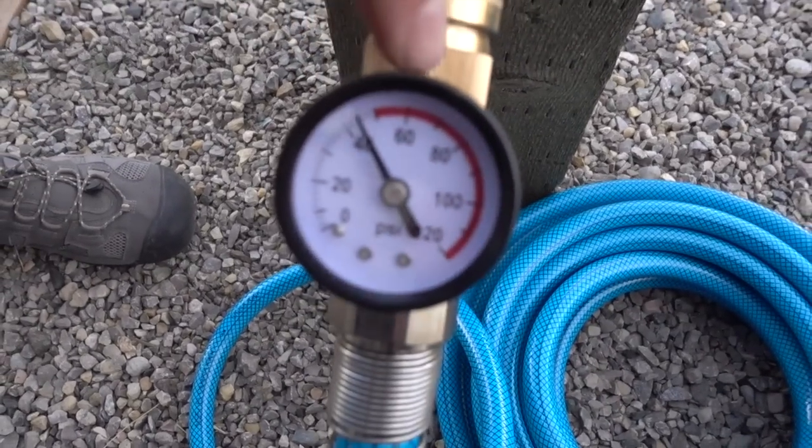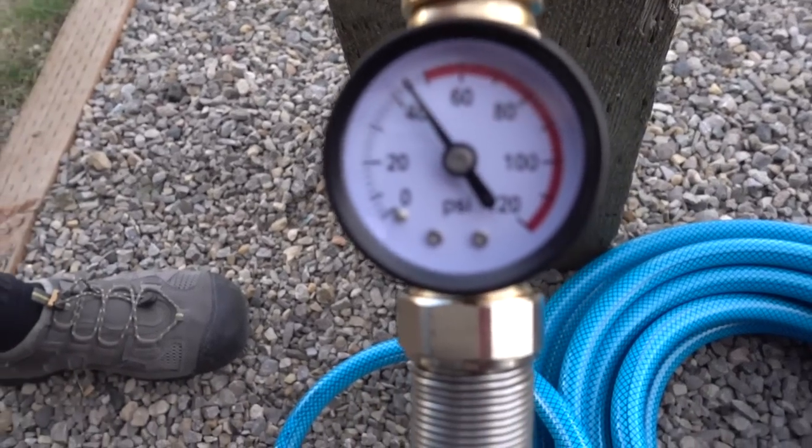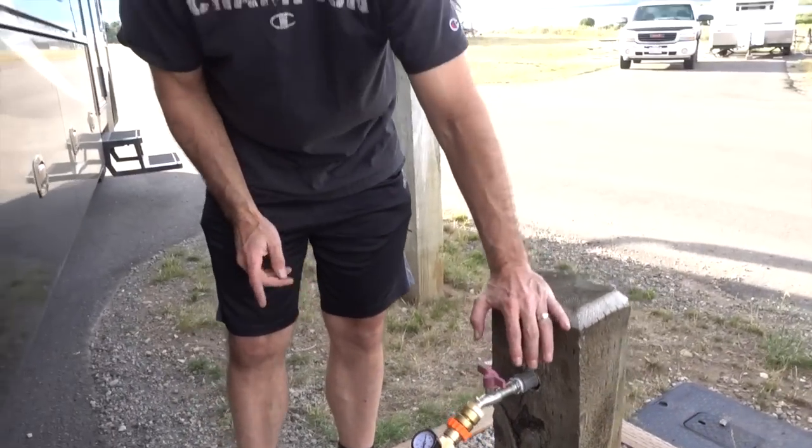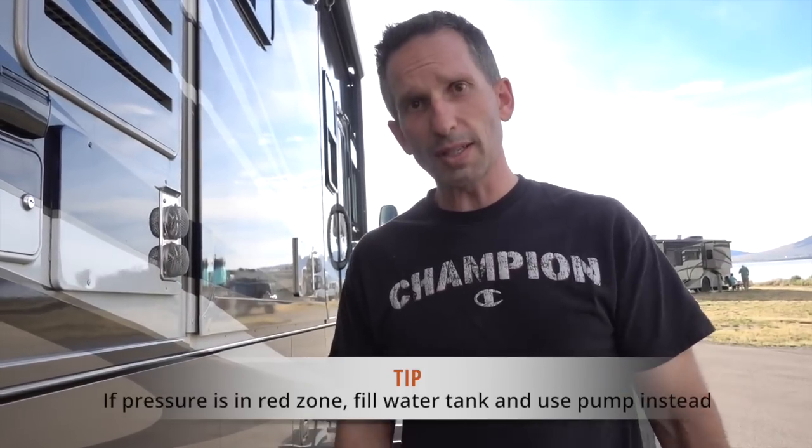Sometimes, even with your water pressure regulator, you're going to see the pressure up into the red. I've had it as high as 65 or so, which is still fairly reasonable, but it's a bit high for older coaches. That particular campground had 100 PSI, so the regulator had reduced it from 100 down to 60. If you're ever in a situation like that, I'd recommend that you just fill your water tank and use the pump inside your coach instead of letting that kind of pressure push into your coach consistently. If your regulator is showing pressure beyond where you're comfortable, just fill your tank and use your pump while at that campground — better safe than sorry.